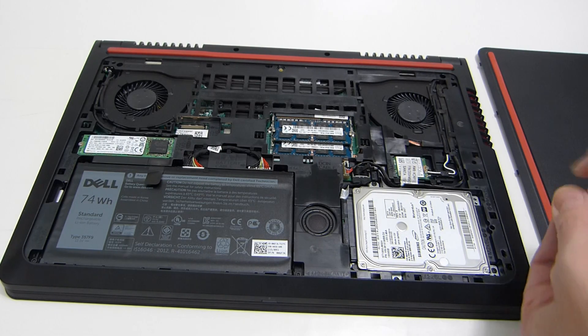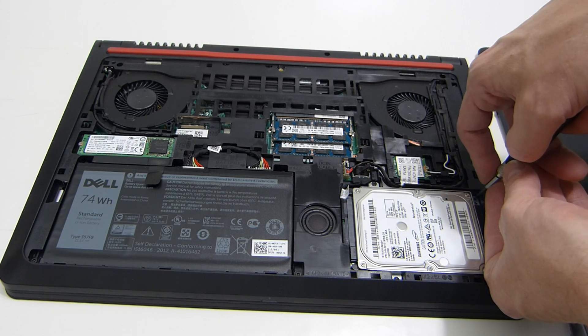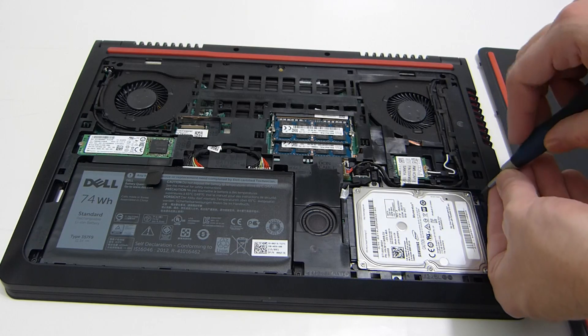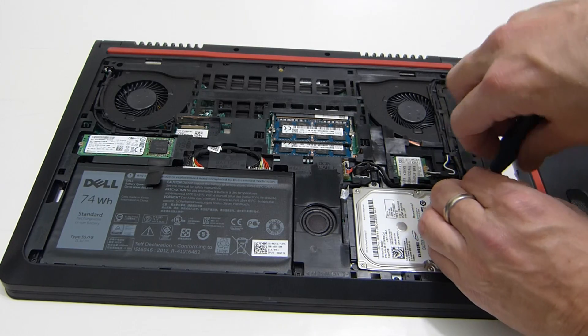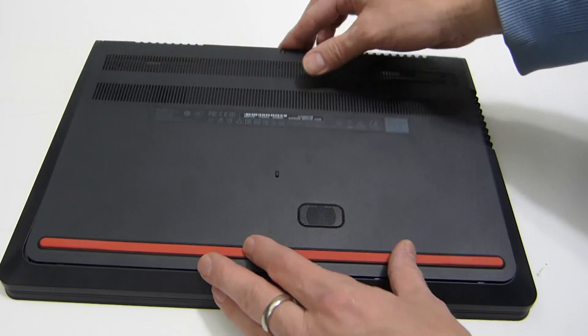You'll be able to pop off the antenna connectors — they are not soldered on, they are actually just little pop-off clip connectors. And that is it. Let's get the back panel back on.